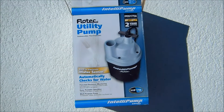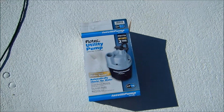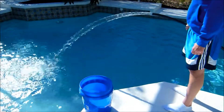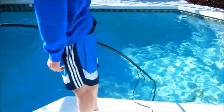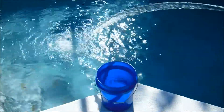Today we bought this little submersible pump for use in Haiti, and Cameron's demonstrating it — it's a little quarter horsepower pump. We've put it in the bottom of the swimming pool, and we were able to fill this 5-gallon bucket in about 18 seconds.